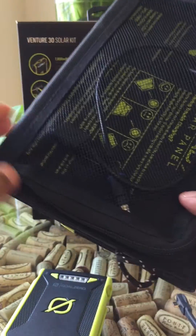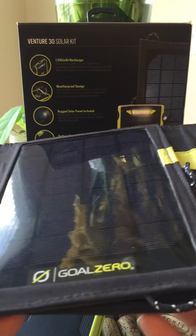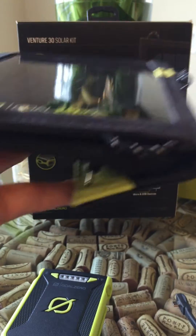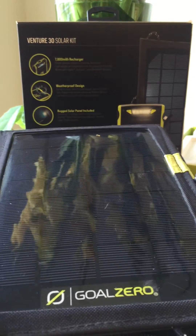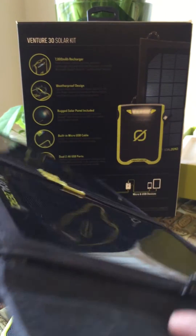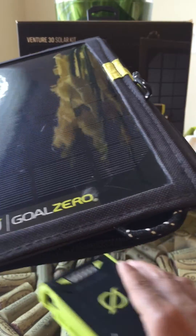It's a little dirty because I already used it and there are some scratches, but it did protect the panel — it's a canvas-type material. How I used it: I tied it to my backpack while on the raft, and it would fold over and act as a shield when water splashed on top. During short breaks throughout the day, I'd take it off the raft, position it toward the sunlight on a rock, and place the battery pack in the shade.